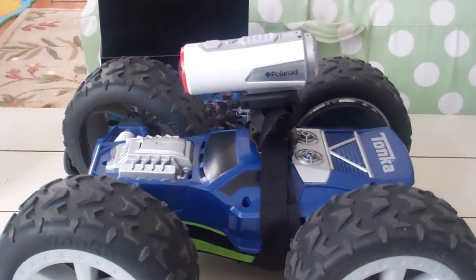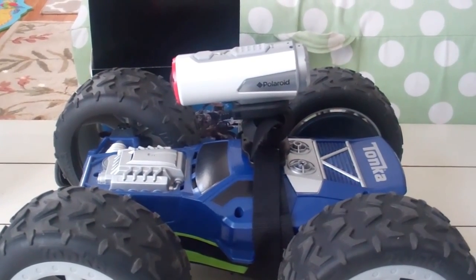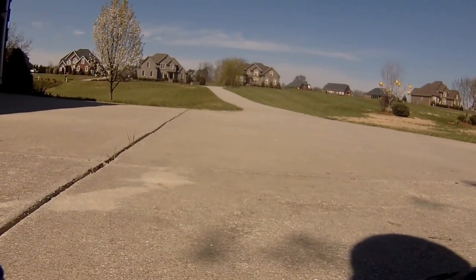Okay, here's my setup with the remote control car. You can see that the camera is mounted on the top, so let's have some fun with this and see how it actually works. And we're off.